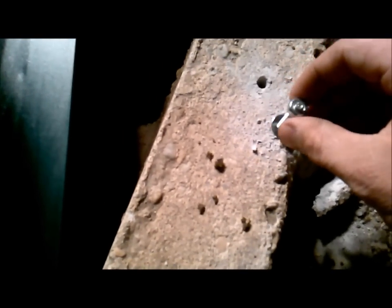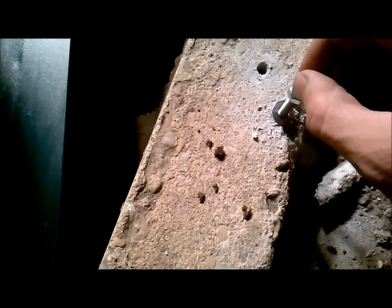I always put my nut on there first so that if I bugger up the end banging it in, I can back the nut off and kind of redo the threads. I'm going to go ahead and get these all put in, keep dry fitting it, drill a couple more holes, put some more in, dry fit it again, and make sure it's where I want it to be.